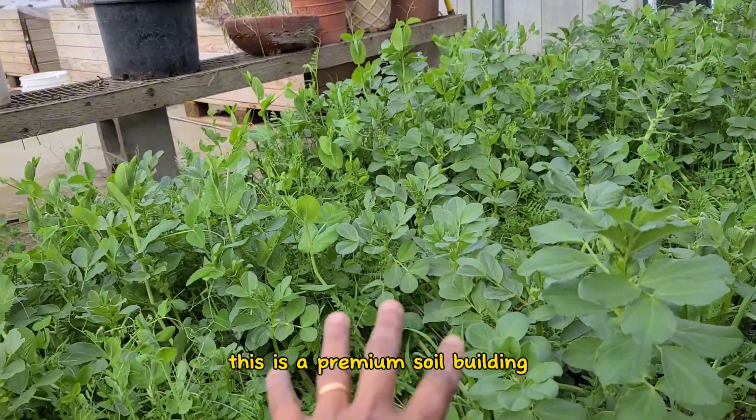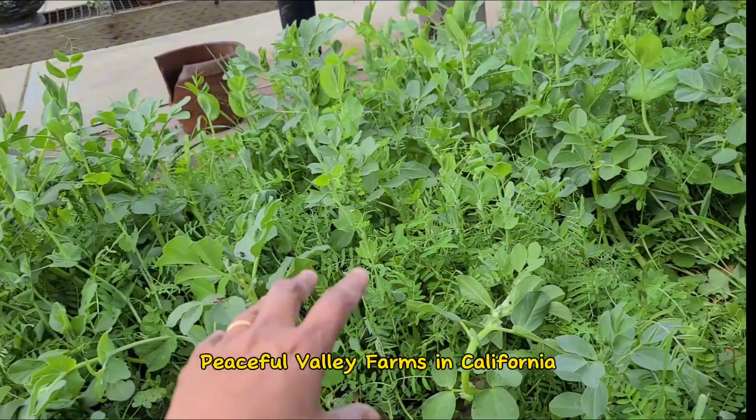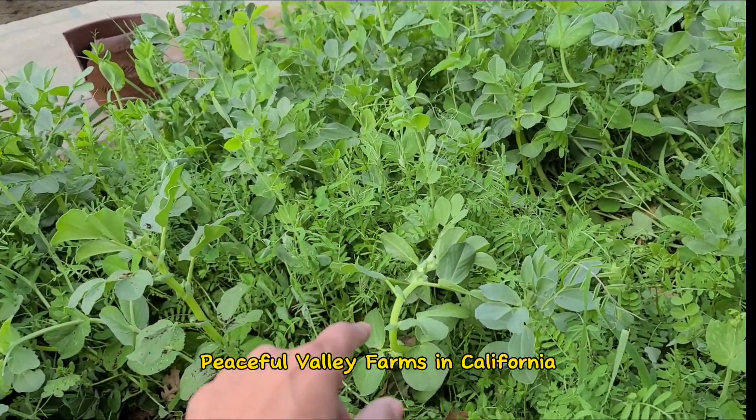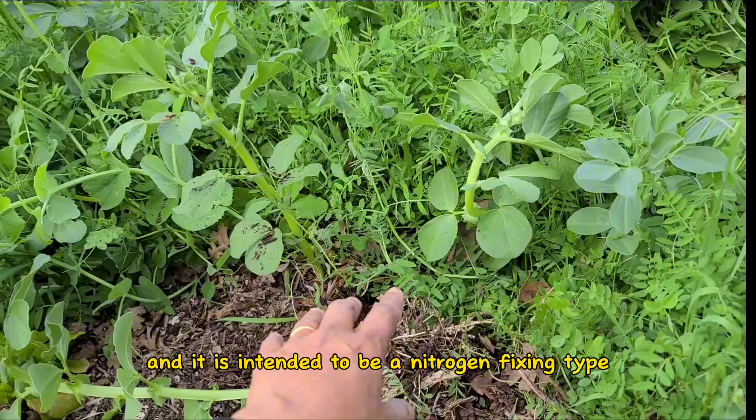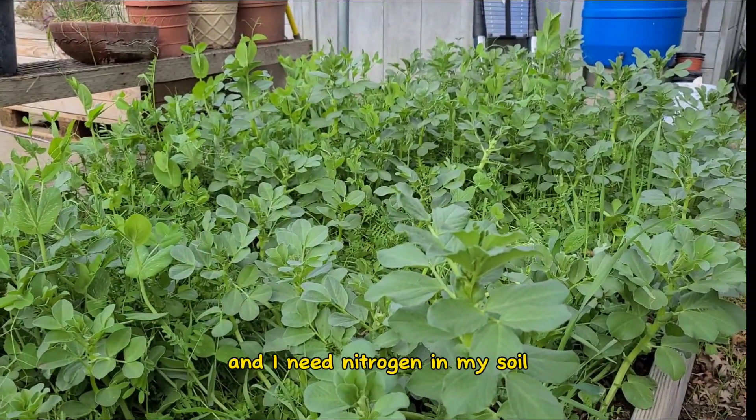This is a premium soil-building type of cover crop that I got from Peaceful Valley Farms in California, and it is intended to be a nitrogen-fixing type — and I need nitrogen in my soil.